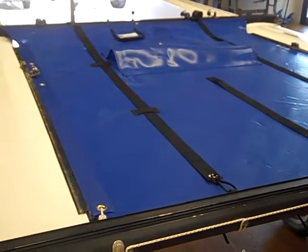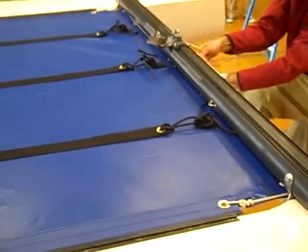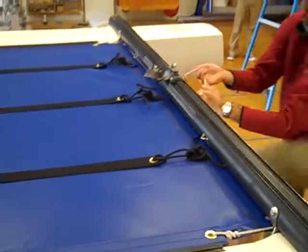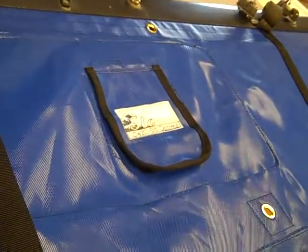No wrinkles at all — looks very good. We'll just finish up this round of tightening, maybe do another round or two, and that's it. That's how easy it is to install your new Hobie Miracle 20 trampoline from SLO Sail and Canvas. Thank you.